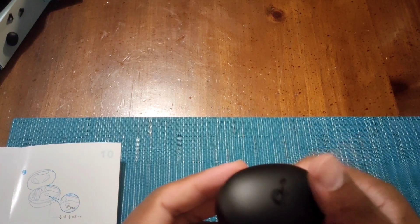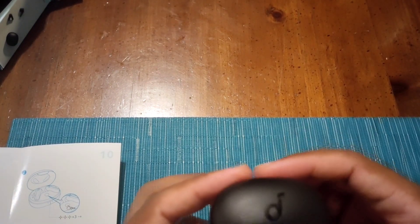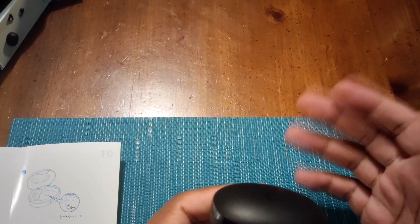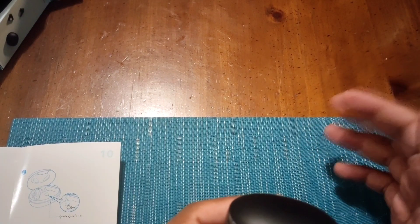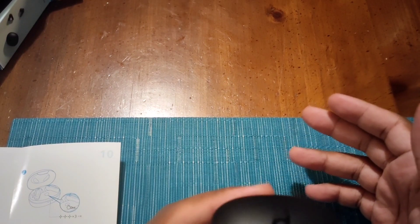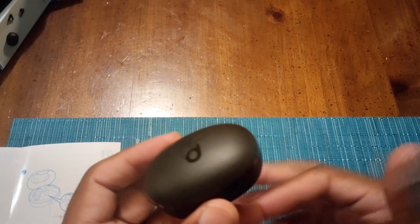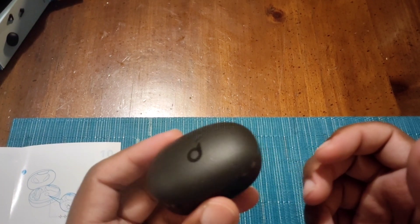They don't have ambient sound and they don't have active noise cancellation. In terms of sound profile — call quality, listening to music — I can honestly say these rival the Pixel Buds A's. The Pixel Buds might sound a little clearer with the highs and mids, but again, these are $40 and they really give them a run for their money.